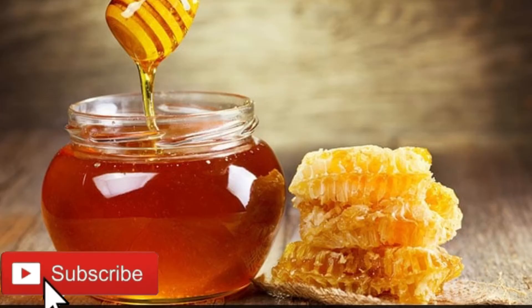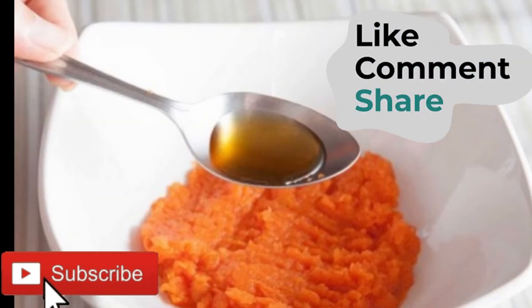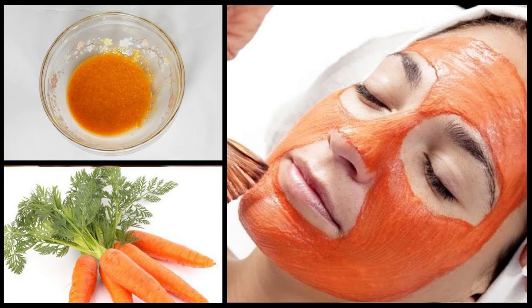I am going to take a look at the face mask on the face mask. This is beautiful.